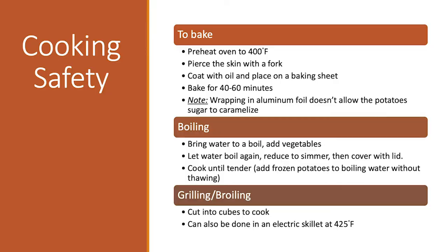The frozen variety, obviously because they're frozen, will be kept in your freezer. All three different varieties are different ways you can cook and prepare sweet potatoes for your family, whatever your preference. If you want to bake them, preheat your oven, pierce the sweet potato with a fork, coat it with a little bit of oil, put it on a baking sheet, and toss it in the oven until tender. One thing I've learned is you don't wrap sweet potatoes in tinfoil, because that doesn't allow the natural sugars to caramelize and give you that awesome, yummy flavor.